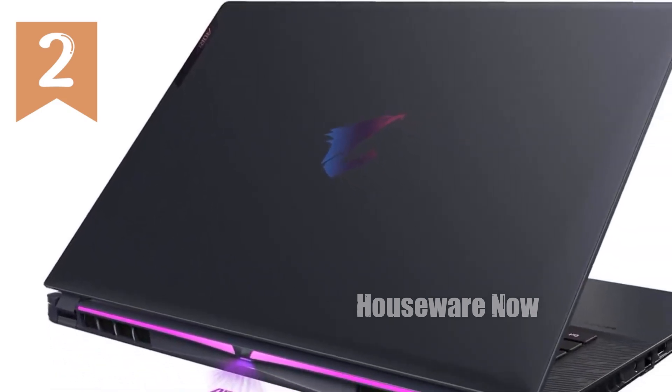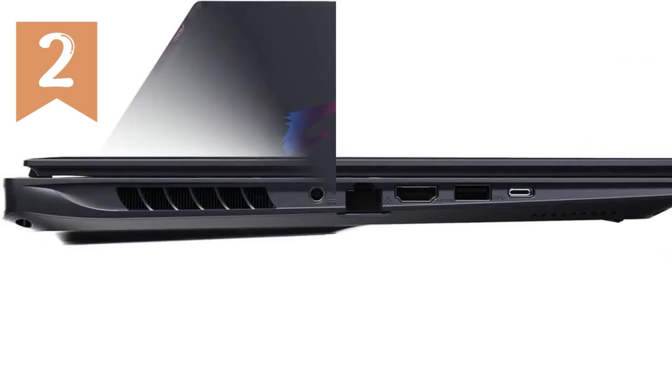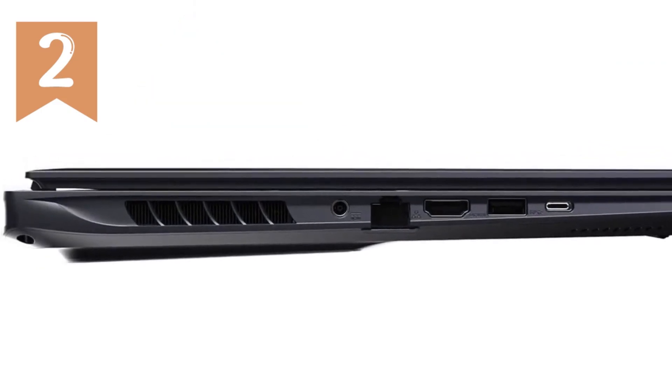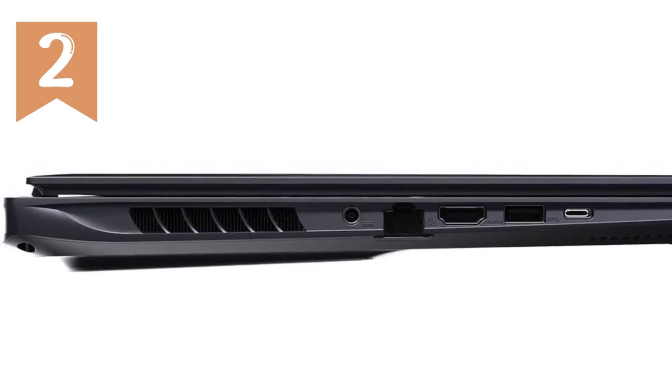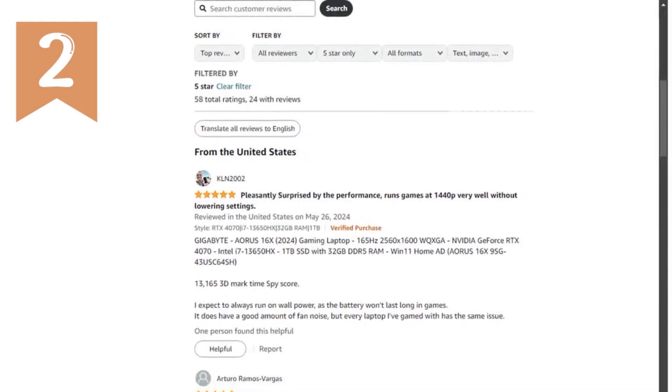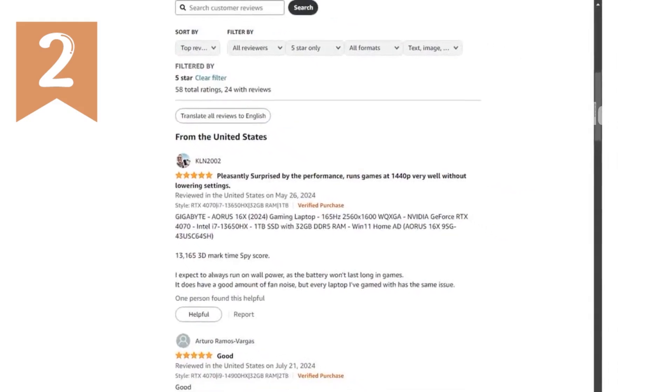Finally, the audio experience on this laptop is nothing short of immersive. With Dolby Atmos Audio technology, you get rich, multi-dimensional sound that draws you deeper into your games. Whether you're in the middle of an intense battle or just enjoying some music, the audio quality is exceptional.